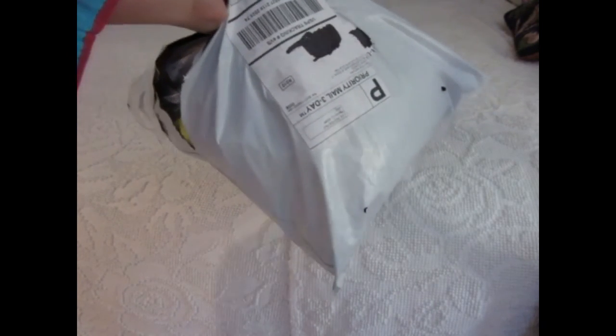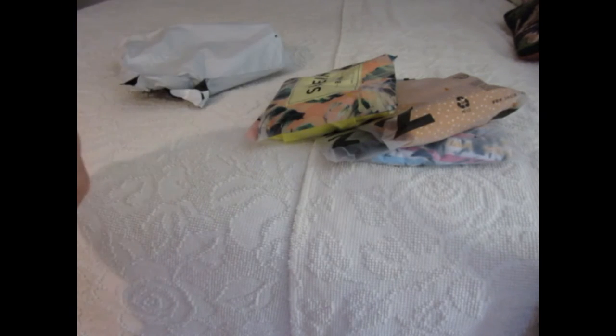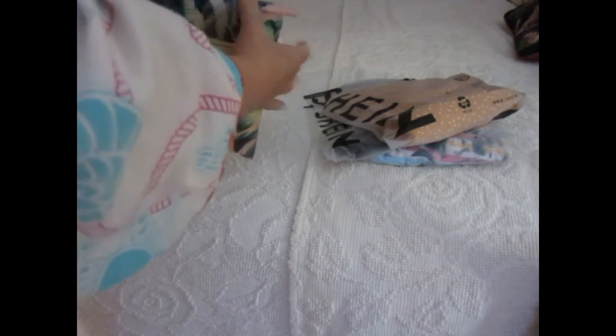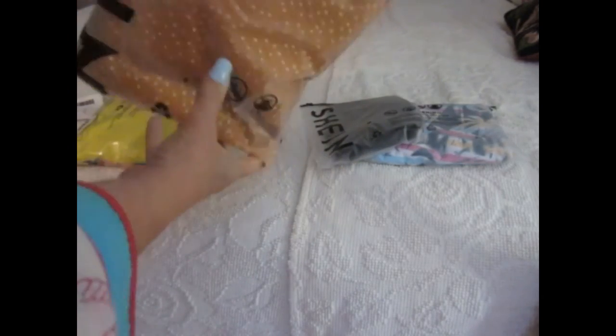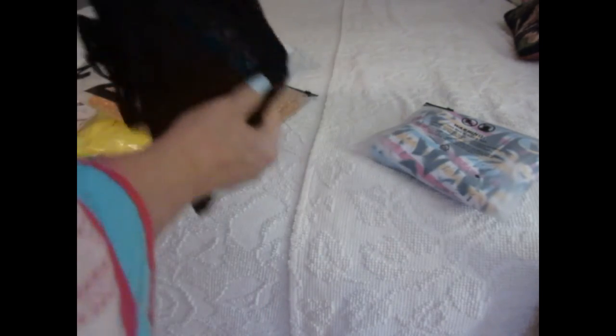Today's a fun day — I also got a Shein package in, I've been waiting for this one. Let's see what I got. I think this is a bathing suit, and this is a top.